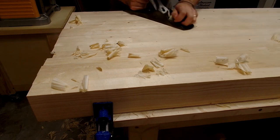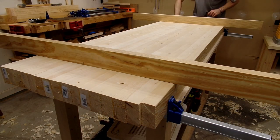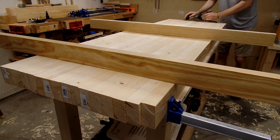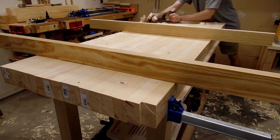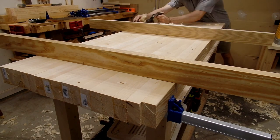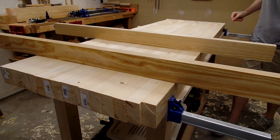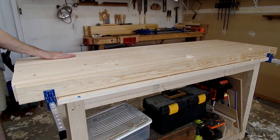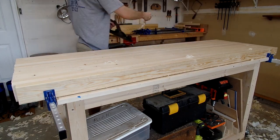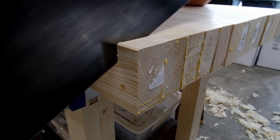Once that was done, I had a flat bench across the width, but most likely had twists along the length. So using my aprons as winding sticks, I could check to see where there was any twist and then use my hand plane to cut away the high spots. Once I was satisfied that the top was relatively flat, I set my plane to a very thin shaving and made a final pass along the entire length to get the top nice and smooth. Finally, I used my panel saw to cut the top to length and square off the ends.